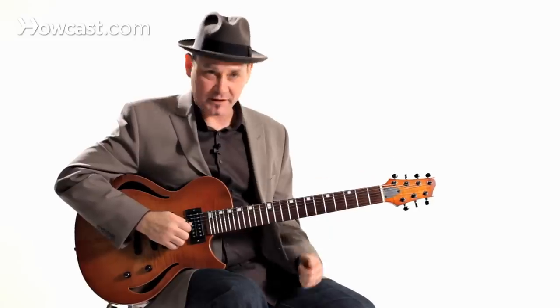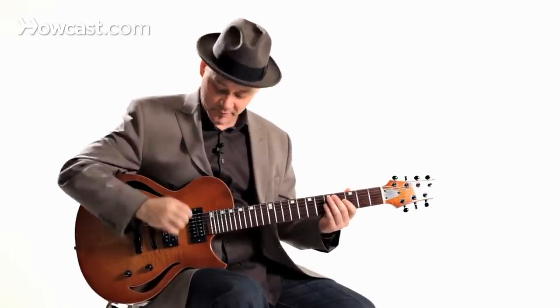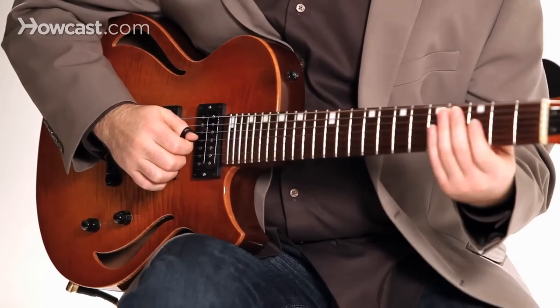Although with a flat pick you can play faster than you can usually with your fingers, with a thumb pick I can revert to a flat pick style by pinching my thumb pick and using it like a flat pick.